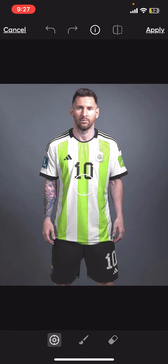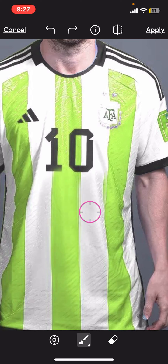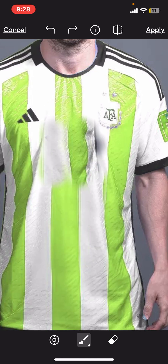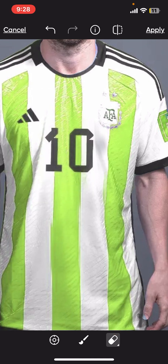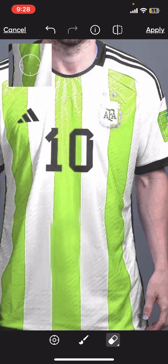After selecting Clone, choose the area of the jersey that matches the background by simply tapping on it, and brush over the logo or text that you want to remove. If you make any mistakes, you can use the Eraser tool at the bottom to erase the mistake. That is how you will be able to change your jersey's color using PicsArt.